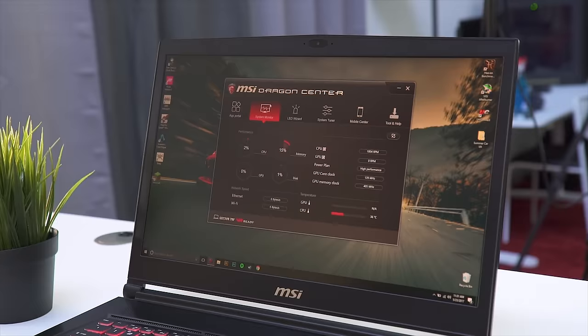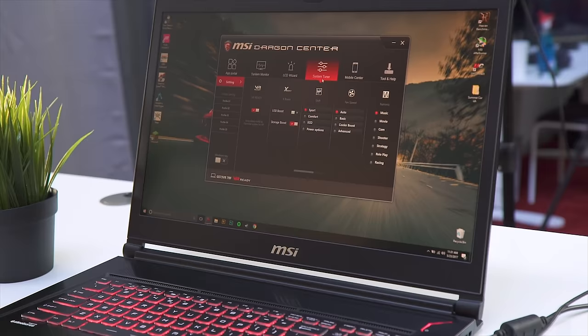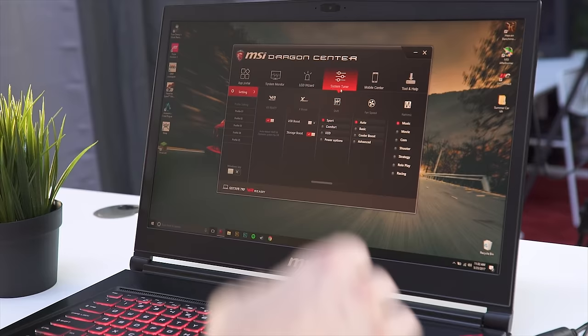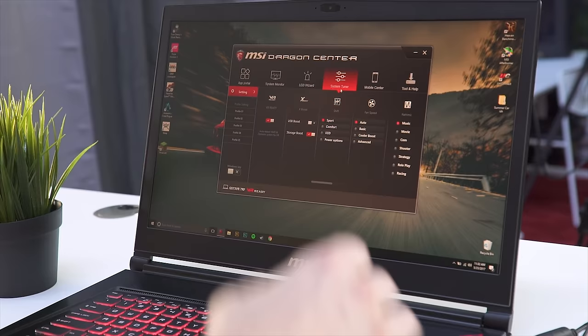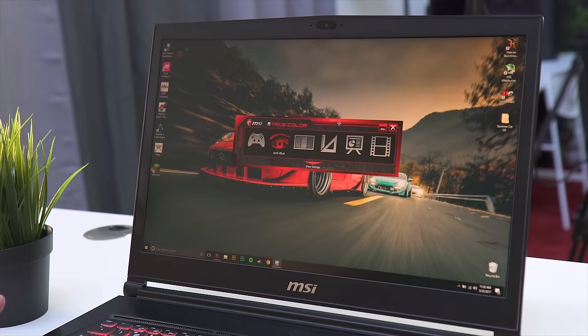You've got a system monitor where you can see temperatures, fan speeds, and memory usage. The LED wizard lets you change your LED backlighting on the keyboard. The system tuner on this model doesn't actually have unlocked overclocking for the CPU and GPU, but on laptops that do support it, this is where you'd do it. You can also change your fan profile here and your shift mode, which is basically your CPU power profile.